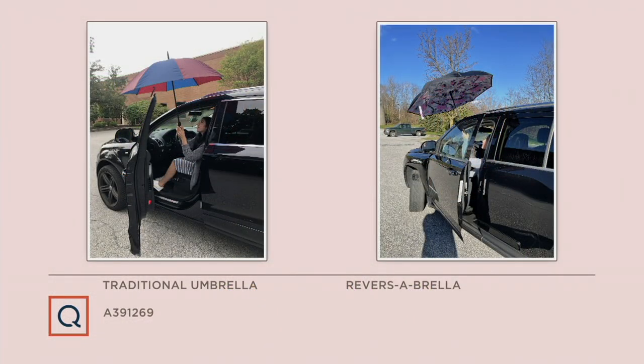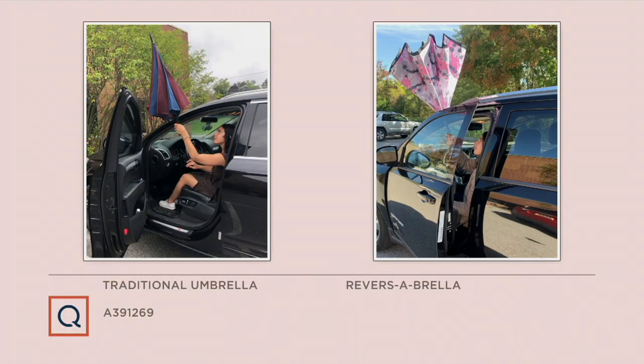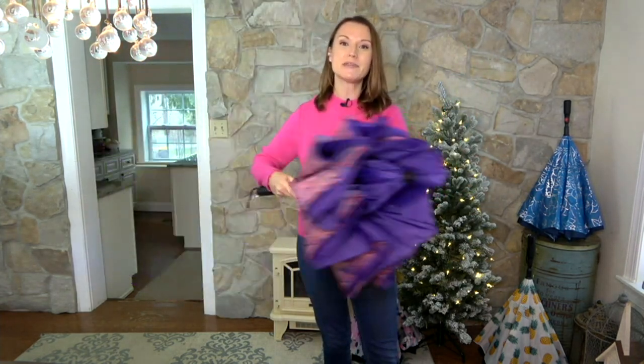Here's our video showing the reverse umbrella difference. Kylie, can you walk us through these? This is where reverse umbrella really shines — getting in and out of cars and doors. Traditional umbrellas, you have to close them all the way and the water comes with you. But reverse umbrella allows you to get inside the car, close that door within an inch or two, and pop that reverse umbrella in. What you always come into contact with is the dry side.